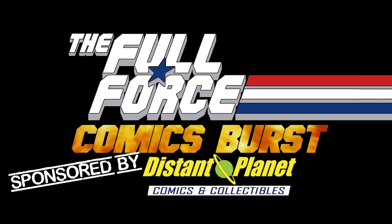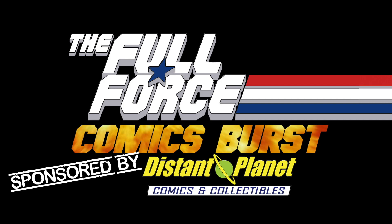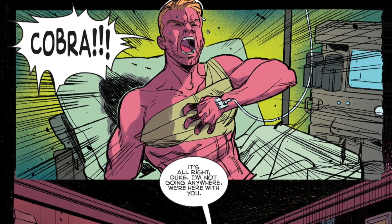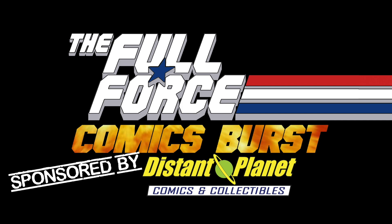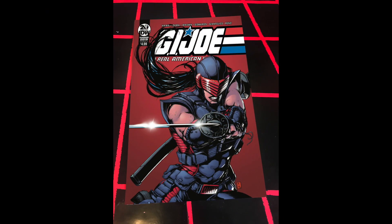Hello and welcome to another Comics Burst from the Full Force podcast, sponsored by Distant Planet Comics and Collectibles, where we take an in-depth look at the newest G.I. Joe comics and related titles of the week. With me as your host Chris, aka Diagnostic Atey, joining me on this episode is Brian Hickey. On this installment we continue our catch-ups with the G.I. Joe: A Real American Hero yearbook — an all-new Dawn Moreno slash Snake Eyes adventure from living legend Larry Hama and superstar artist Kay Zama, backed up by an original G.I. Joe short story by fan favourite writer Tommy Lee Edwards and artist David Jean Felice.